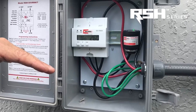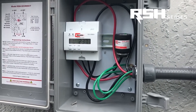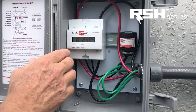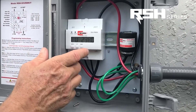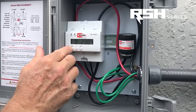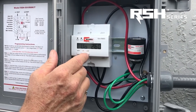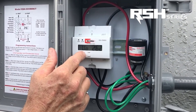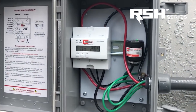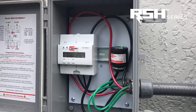You have the option to program this from 90 volts up to 300 volts, so you could set your own range. But in this case, we're going to use 10% above and below the nominal voltage level. So we hold the mode button — 10% above would be 264 volts — and I'm just going to program this to 264.